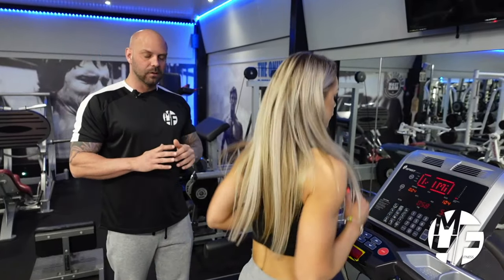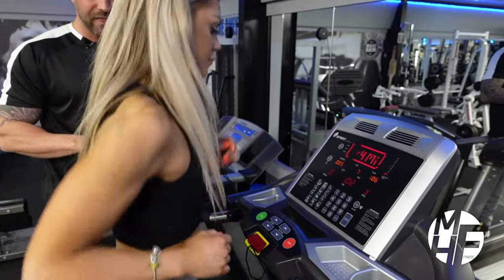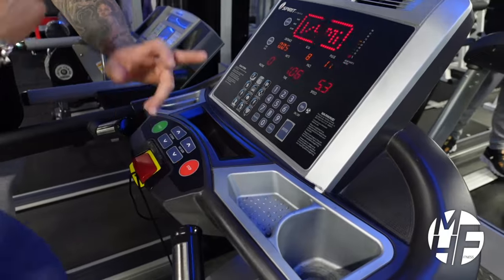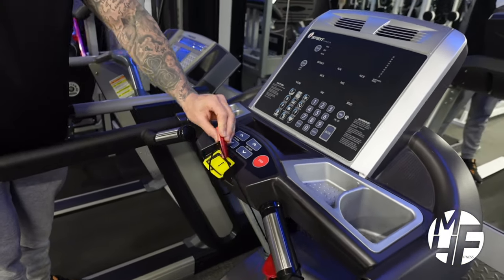Once you've done that, it's really simple — you can either slow it down and go back to a slow walk, or if you want to stop the treadmill, simply press the stop button. In an emergency, pull the cord off, which will completely stop the treadmill right there.